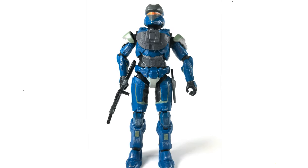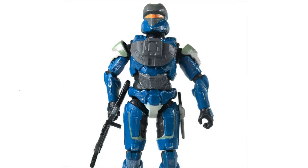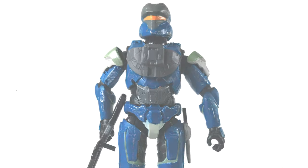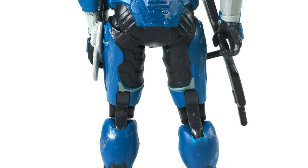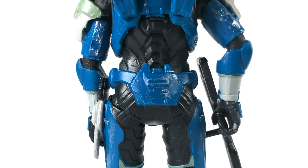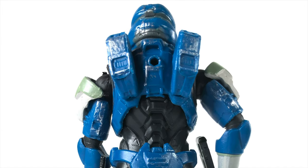This is called the Spartan Selox. Clearly he's a scout Spartan, a little bit of a hybrid between Halo 3 and Halo 4/5. Look at these paint apps — even on the back of the legs there, we've got blues, silvers, whites, and some dry brushing on the top of his armor. We'll get him out of his packaging in a little bit.